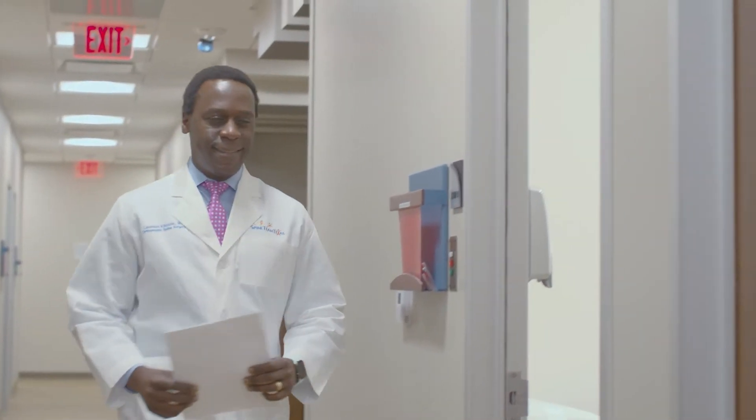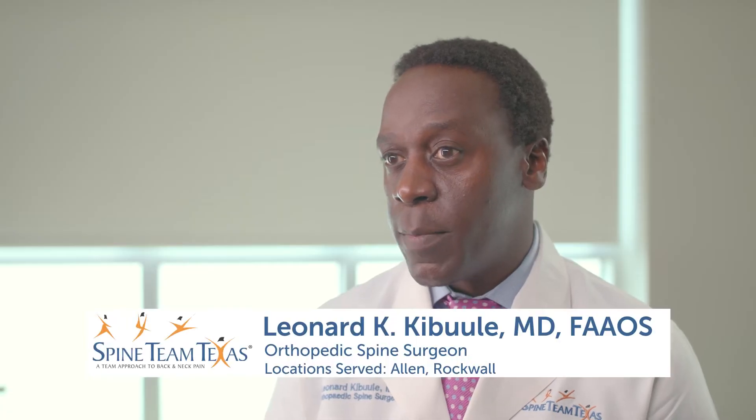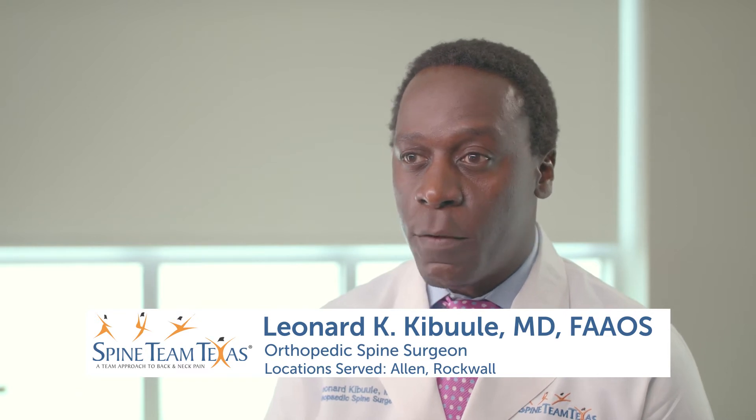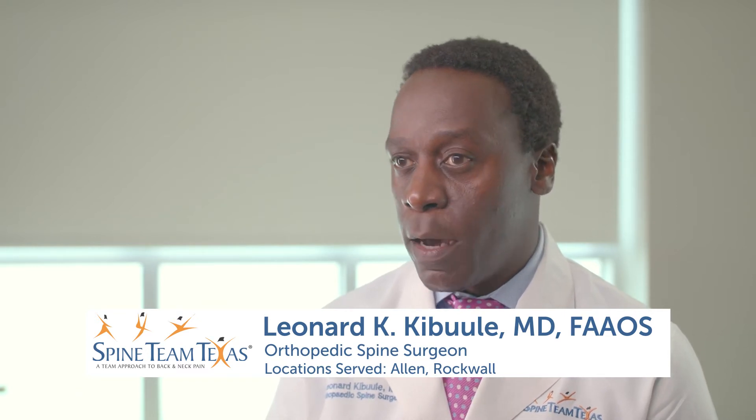I'm Dr. Leonard Cabulli. I am an orthopedic spine surgeon at Spine Team Texas. One of the new procedures that we do here at Spine Team Texas is called the OLIF, which actually stands for the oblique lateral interbody fusion.